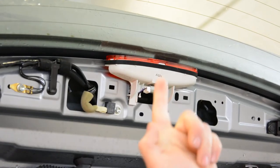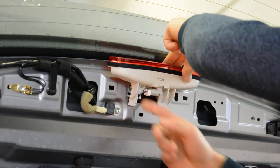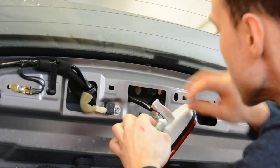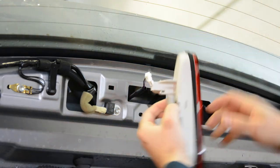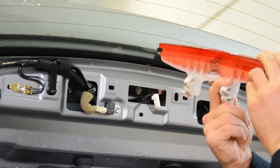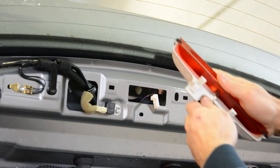Ok, you must put your finger here, inside, and push. I will show you what I am pushing. Flip it like this, do the same thing on the other side. You see, I put my finger here and push this clip, and after that I put my finger here and push this clip, and after that it came right away. This is your third brake light. You can change the bulb if you want to.